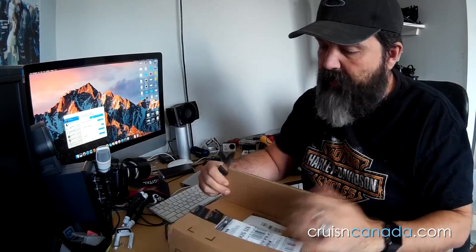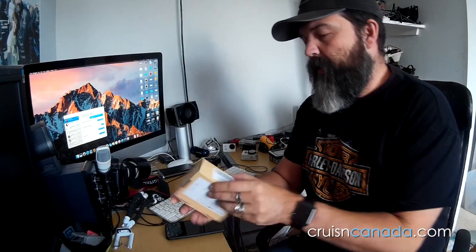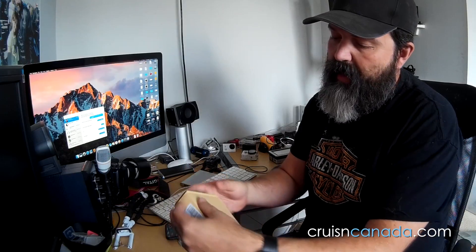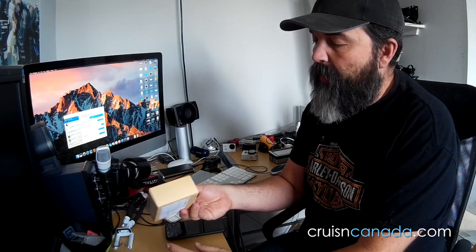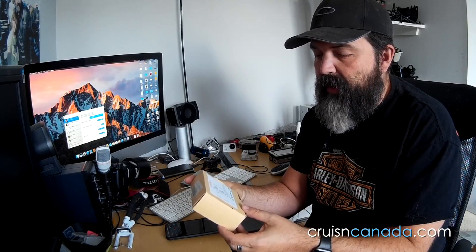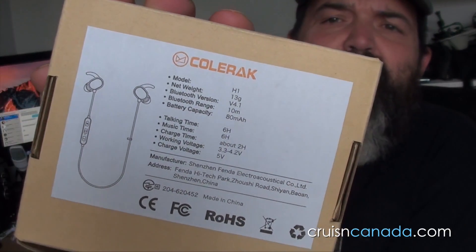So we've got a pair of headphones. These are called the Colerac — and you know, as far as I remember seeing these online, there's a lot of headphones that kind of look like this. I'm going to give you some information here in regards to these. Inside that box — a nice little box from a company called Colerac — they sent this one. The model is H1. I'll put the specs up so if you guys want to pause it you can read all that information.